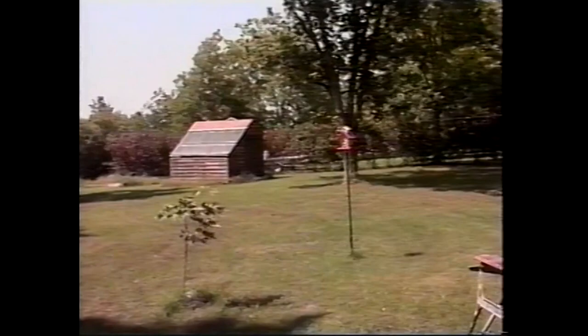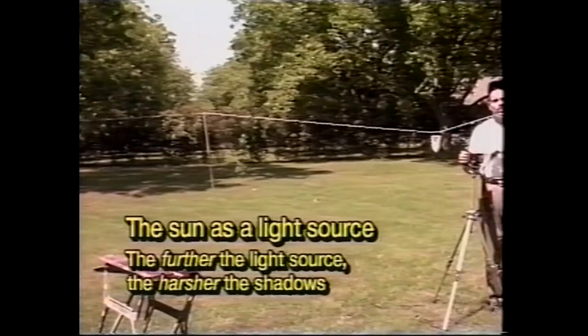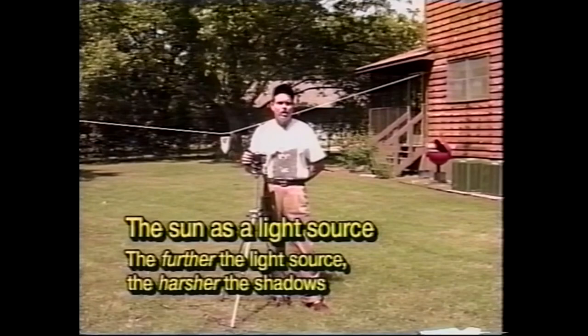Quite a lot of model photography can be accomplished outdoors using the sun as your principal light source. The sun's an excellent light source because a photographic rule of thumb goes: the further the source of light away from your subject, the harsher the shadows. And in order to make those models look convincing, you need the harsh shadows that only the sun can cast. Generally speaking, the best sun for model photography outdoors is around 10 o'clock in the morning or 4 o'clock in the afternoon. I'd stay away from shooting into the sun — it tends to hurt the eyes and makes it difficult to illuminate the model.